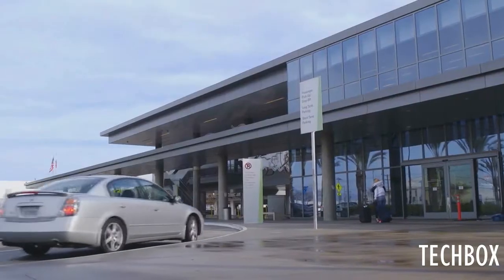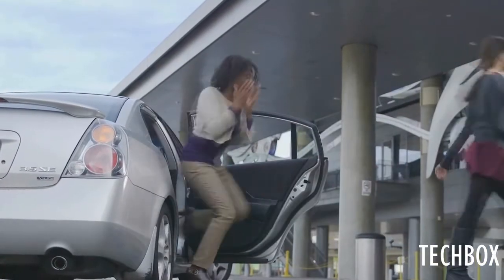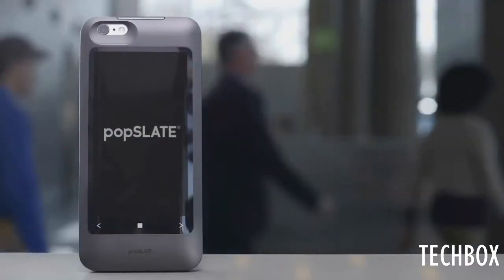No key codes. No scrolling through apps. With Popslate, your information is always just a glance away. It's instant. Versatile. Ready when you are. Always on. Popslate — it's everything you need at a glance.